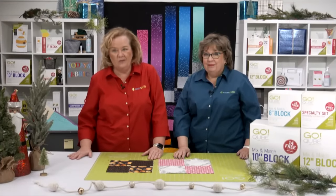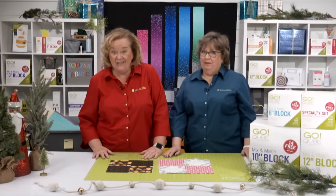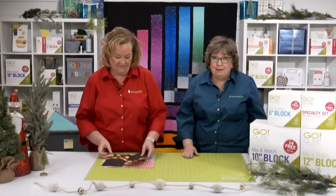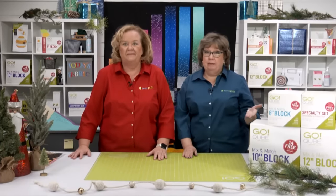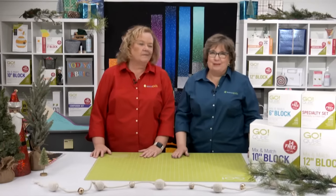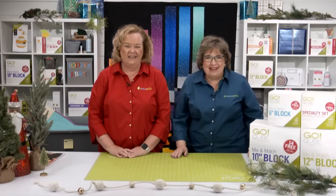Cubes are $50 off today — it's a great time to add to your collection. With cubes, you're really only limited by your own imagination. You can build sampler quilts, quilts with just one block repeated, or a few of your favorite blocks. We've also got hundreds of free patterns available to download on our website.